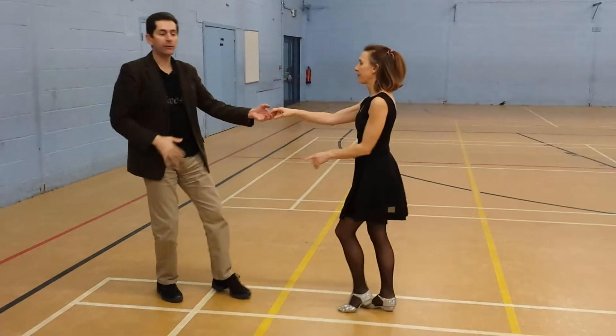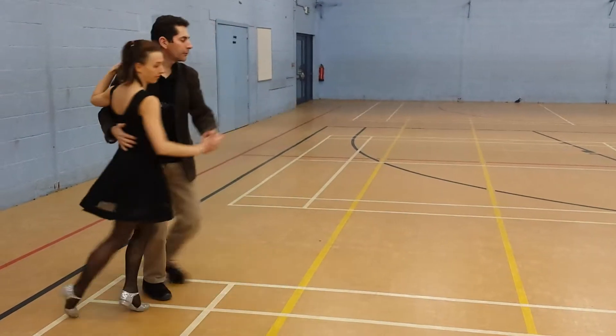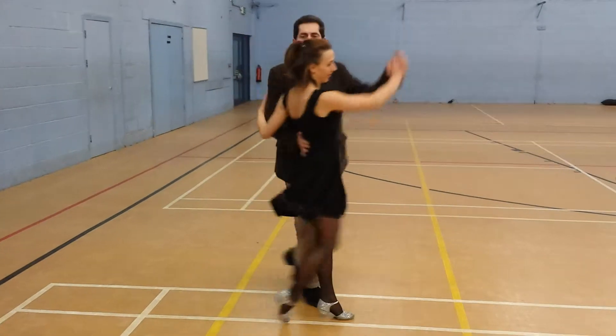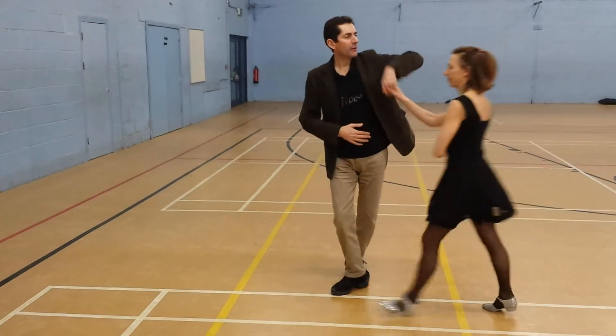Now we're going to do your first move across the walls, so open out using your hand, in the way, in the way, under and back, and do the travelling return.